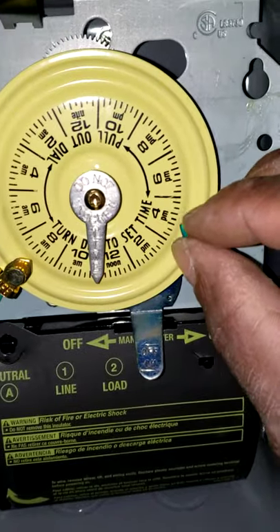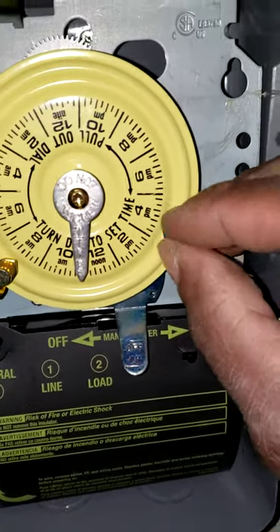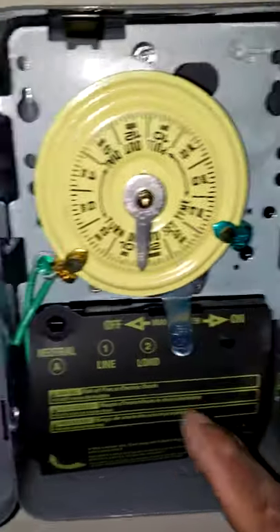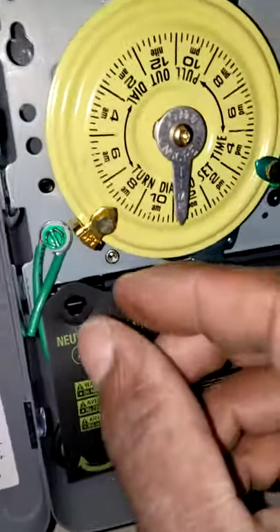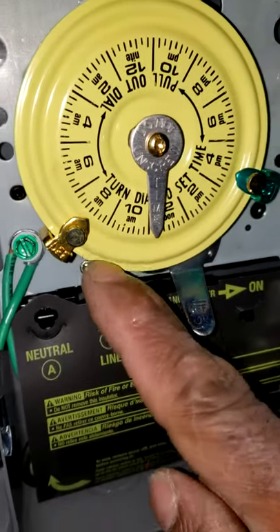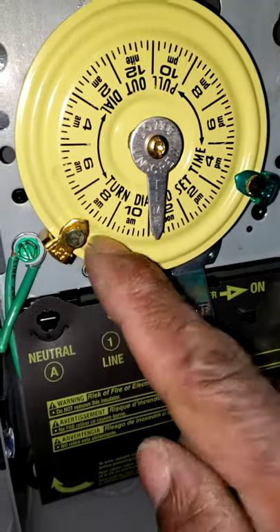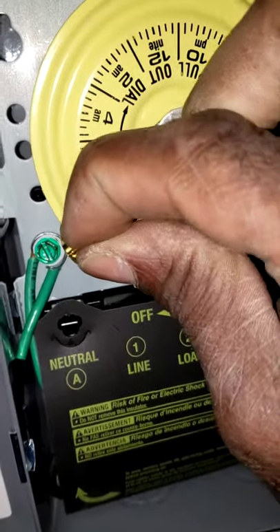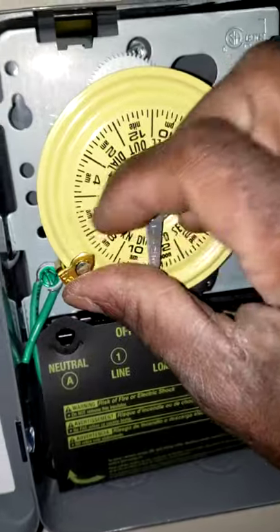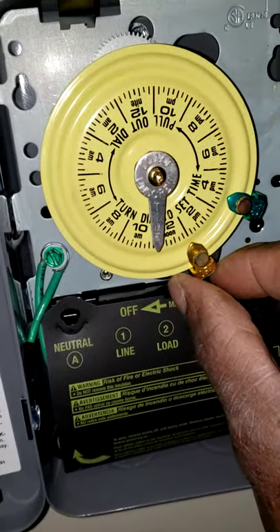I've already preset this one — the on tripper, which is the green one — to about 4 p.m. And then this is the off tripper, which is the time that the timer stops sending power to the outside lights. I set that to 8 a.m. It's just a twist of this knob. Tighten it up a little bit, and then it just slides around.